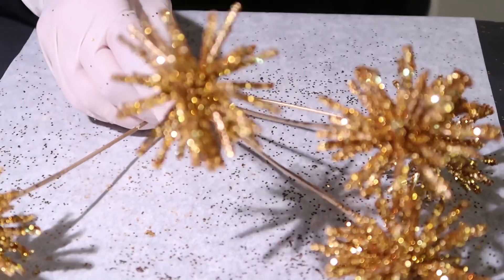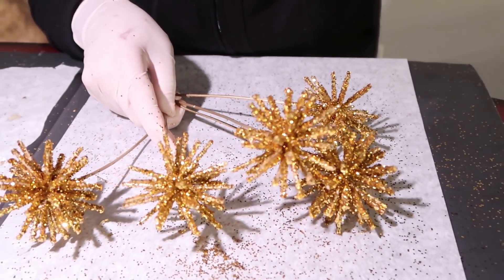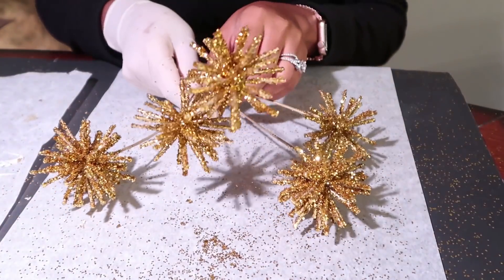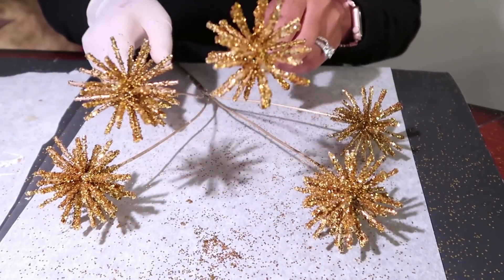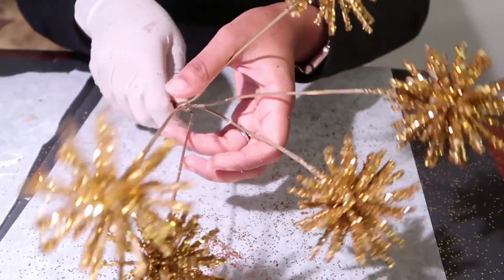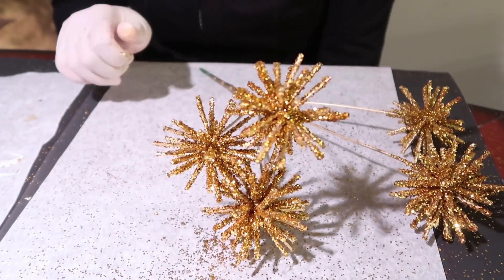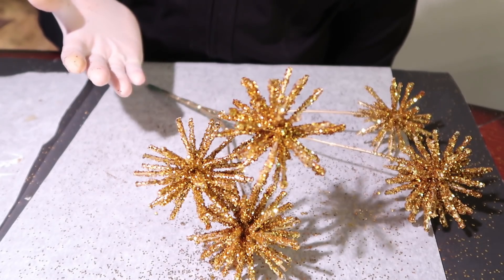I went ahead and did the rest of the starbursts and this is how they turned out — so cute! This is one ornament with a bunch of little springy starburst things on each stem. You can make several of these and position them throughout your tree. Since I didn't have my larger tree up yet, I had to settle with a smaller one to display this for you, and this is what you have.